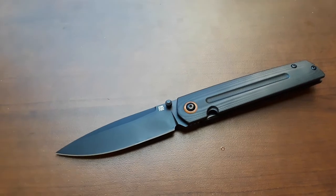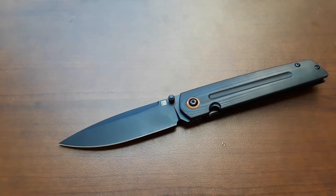Hey everybody, welcome back to Gideon's Stuff.